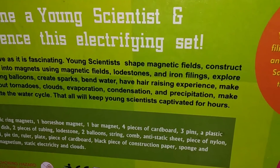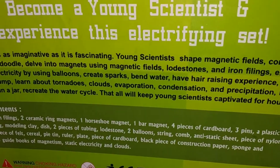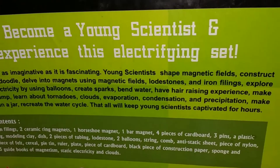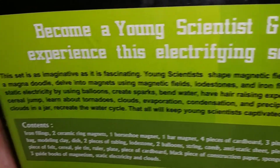All of that will keep young scientists captivated for hours. So instead of giving mobile phones to kids, we can use such ways so that it could help children stay away from harmful radiations and eye problems — all those issues.